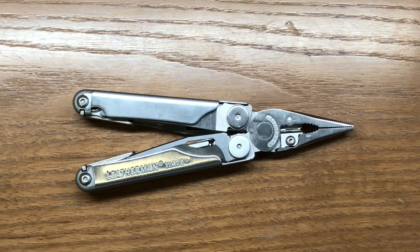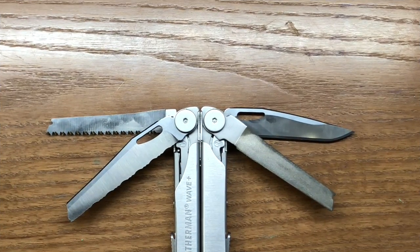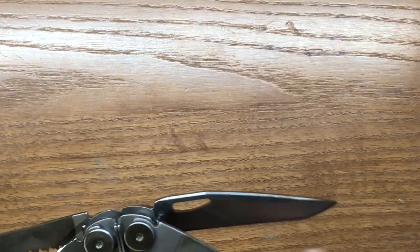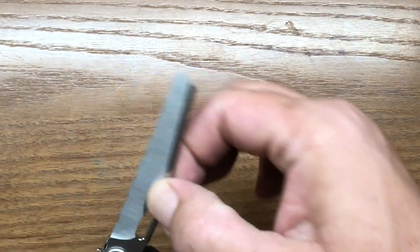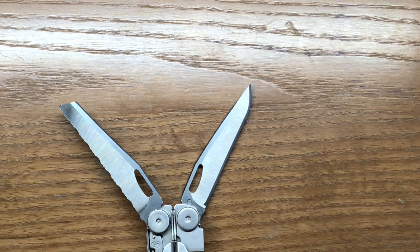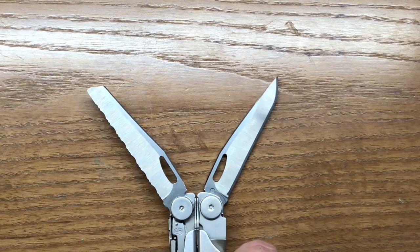Obviously, if you were to do something like that yourself, you're voiding your warranty because you're breaking into and disassembling the multi-tool. But nonetheless, I think a knifeless version of the Wave would be a great idea. So on the Leatherman Wave Plus, we have four external tools: a serrated blade, a standard blade, a file, and a saw. The file and the saw would remain because they are tools, so we're looking at getting rid of the two knife blades.